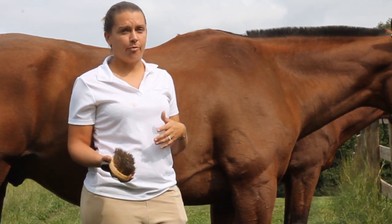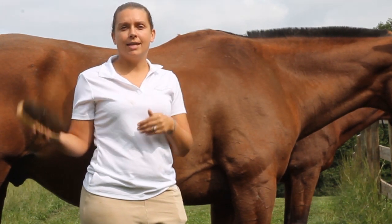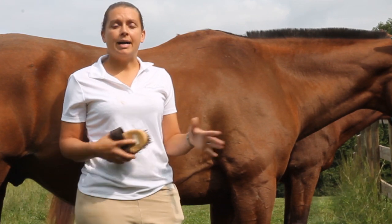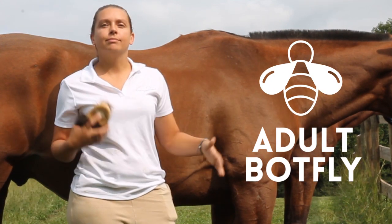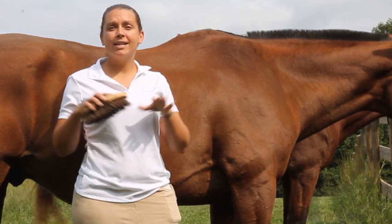After 10 to 12 months, the larvae will detach — which can also cause a lot of pain — and move their way through the rest of the intestinal system and come out in the manure. Then, one to two months after they pass in the manure, the adult bot fly emerges and the cycle starts all over again.